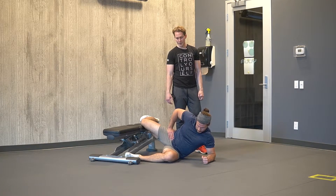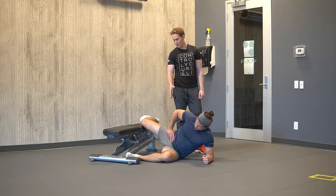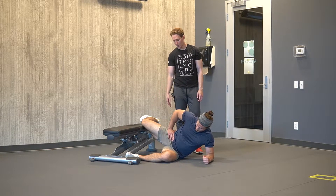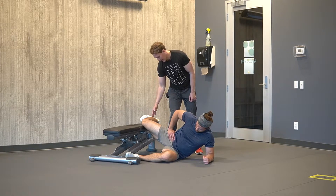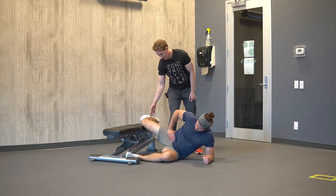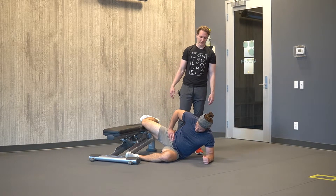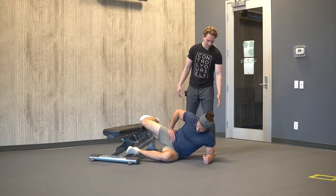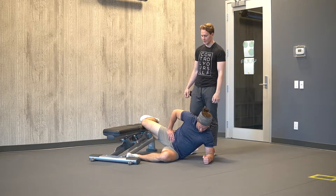For Copenhagen side bridges, there's going to be a regressed version which is going to have the knee bent. What we want is a 90-degree bend of the thigh and calf of the top leg, and then the bottom leg is also going to be bent to a 90-degree angle. The arm that's pressed into the ground — you're constantly pressing your shoulder blade through the ground.